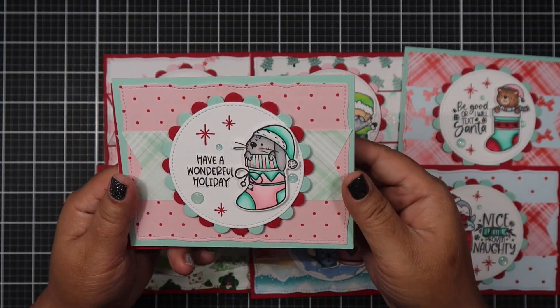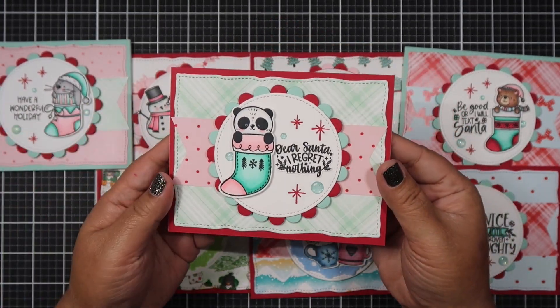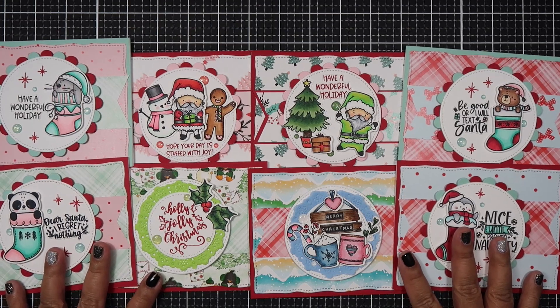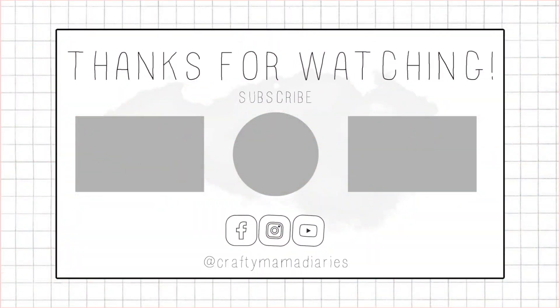Here are the other cards I designed for the sneak peek posted on the Not Too Shabby channel. All of these cards use the card sketch that I designed. If you choose to create with my card sketch, please tag me so I can see all of your wonderful creations. Thank you so much for watching and I'll see you in my next video - bye!